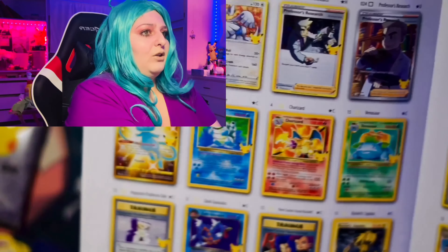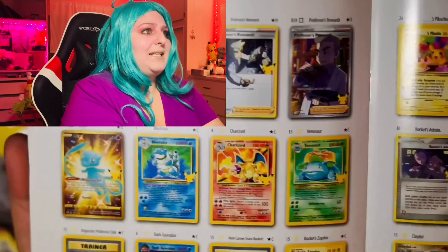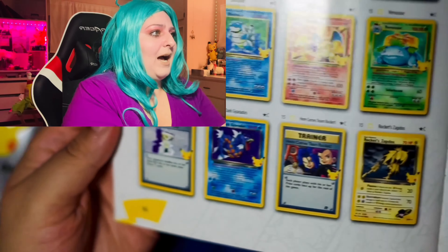You're going to have to wait on my TikTok to see that. So definitely head over to my TikTok and subscribe, guys. I'm not going to ruin what I'm pulling because I pulled a lot of cool cards, and today we are going to continue that. So let's get into these packs.